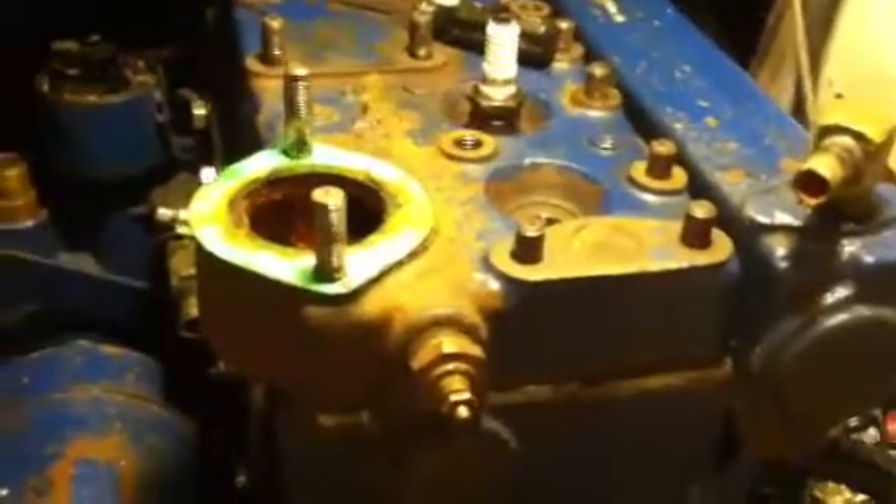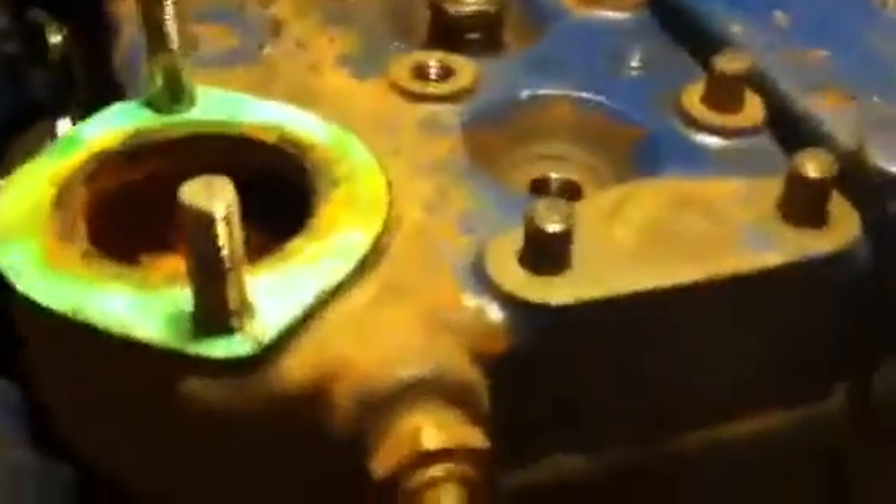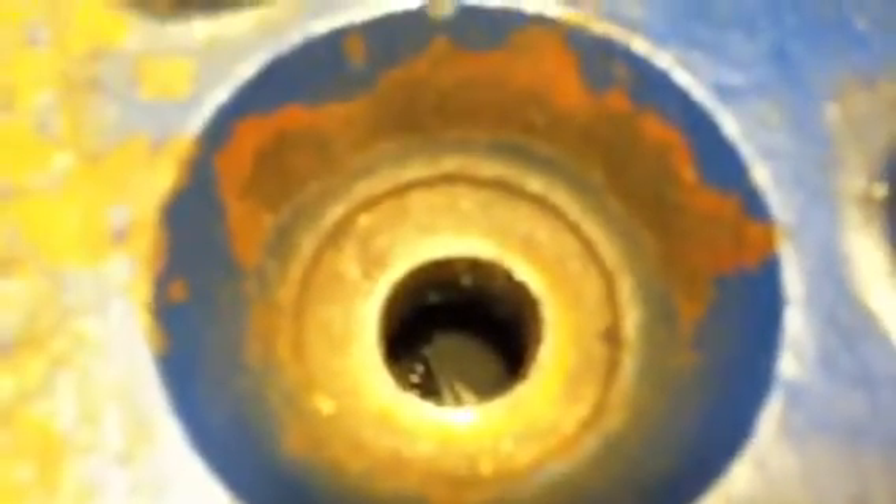The head is back on — just placed, not torqued down, no head gasket. I've removed the spark plug from cylinder number one, and looking into cylinder number one you can just barely see the intake valve.